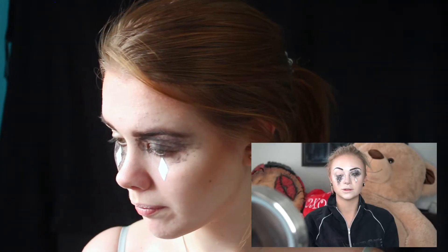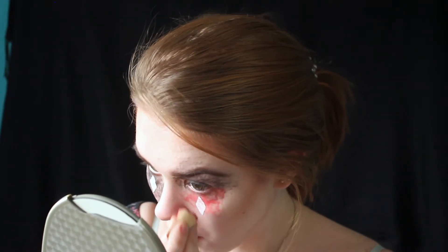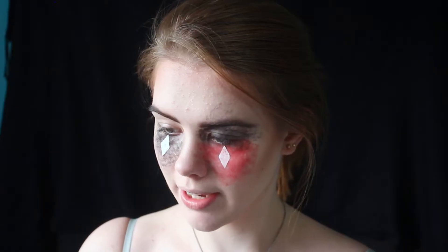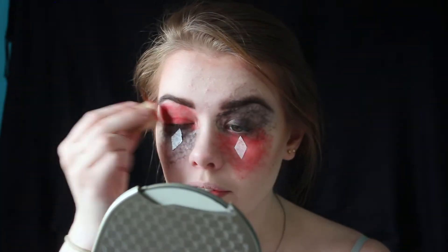Do the same thing with red in the other spots. Now I gotta do red. I'm using a Sephora Colorful eyeshadow in Red Carpet. Her red is definitely darker than mine. My lines are nowhere near as tiny — I might have to go back in with some foundation, or I might just go for it.